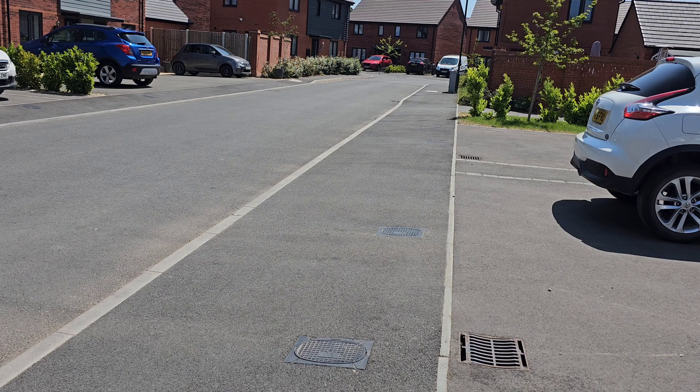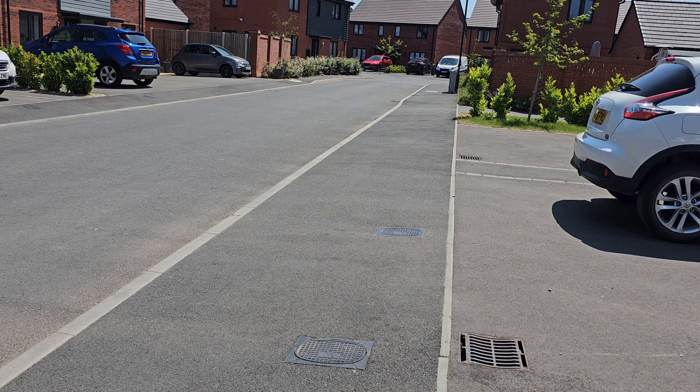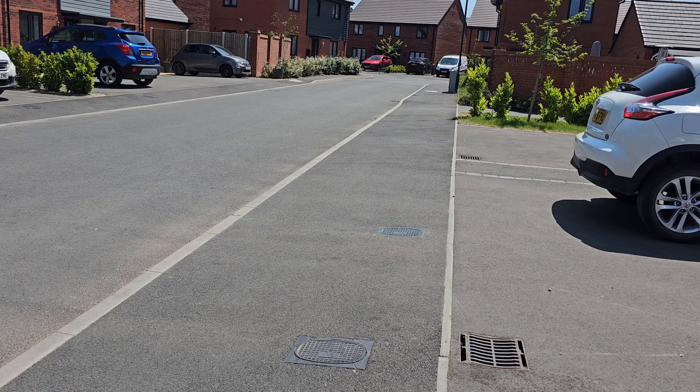I must admit the brakes on this are absolutely awesome. I think we've managed to get top speed out of her.